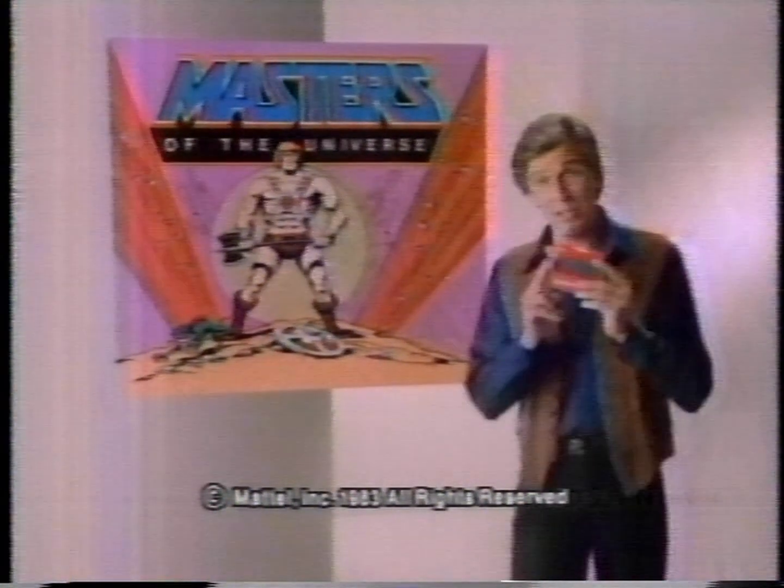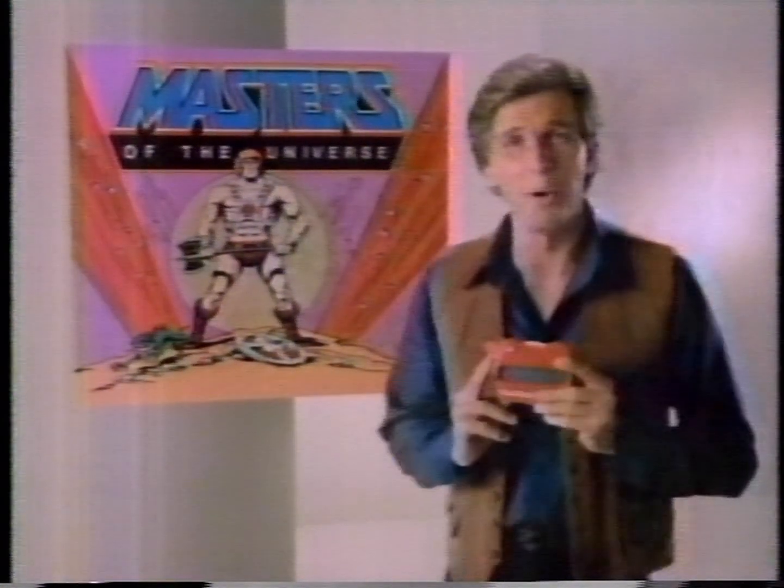See Masters of the Universe and a Viewmaster Viewer. Know how we make it look so real? Viewmaster 3D artists draw lots of pictures. See?